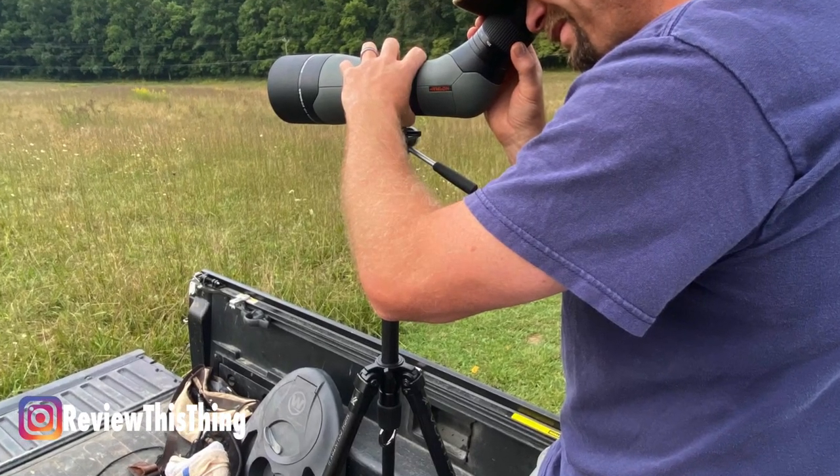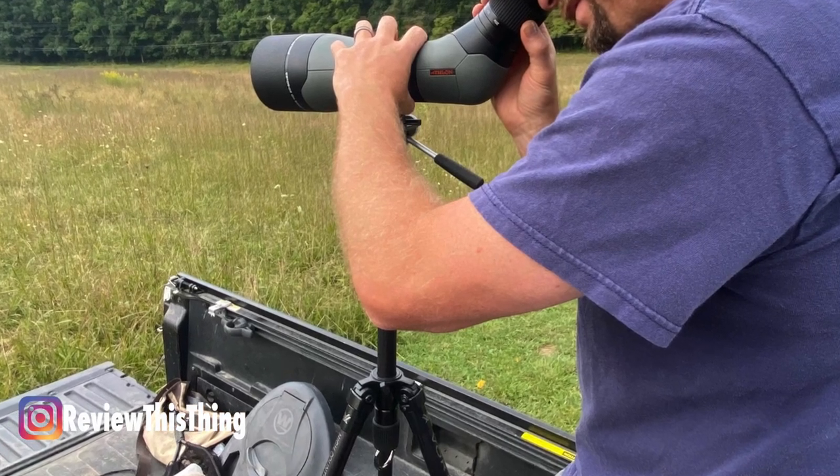Even though it is lightweight, it can hold up to 22 pounds, which means your spotting scope, your camera, your binoculars — anything you need a tripod for should fit on here pretty well. For the purposes that we used it, it did exactly what we wanted. It wasn't too heavy, the sizing was great, easy to carry, and it held our spotting scope and our binos, which is the main thing we were using. Because of that, we're going to give Fit a five out of five.